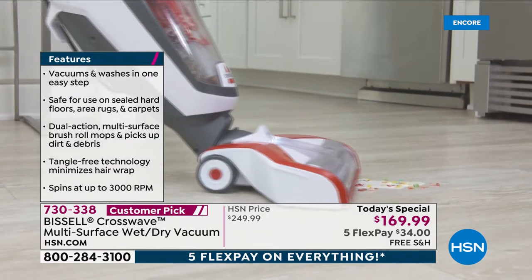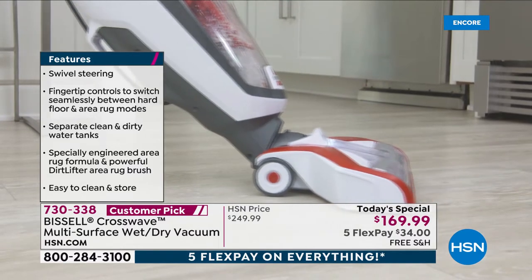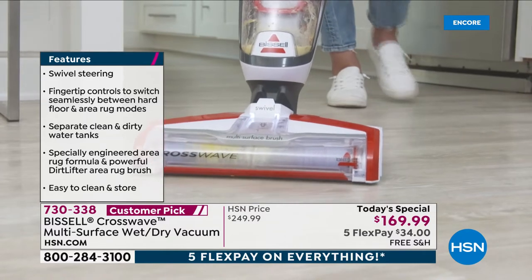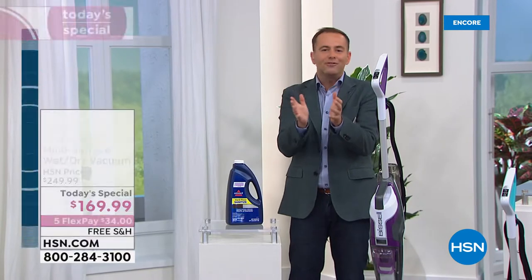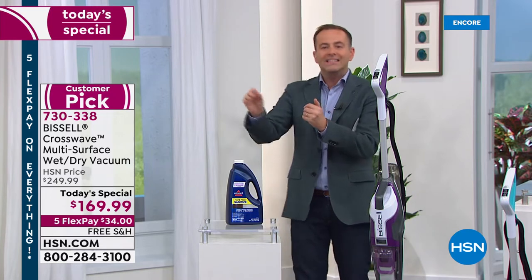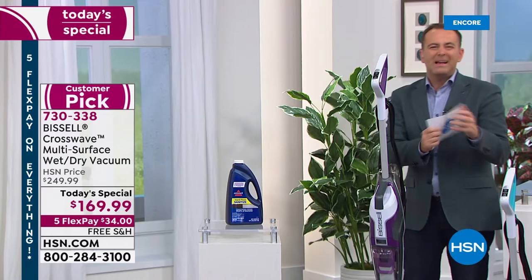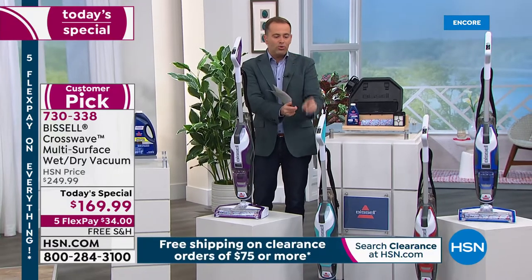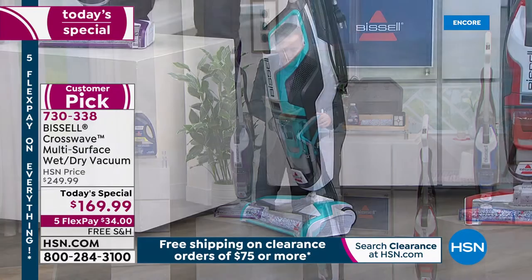Bissell is reinventing the way we look after hard floors. Our colleague Katherine spent 45 minutes just talking about hers — she got it seven or eight months ago. That's the story from people who own it, which is why it's a massive customer pick. Here's where we stand on colors: Blue Electric — basically a turquoise teal — is on fire. More than half of what we've sold is in this one color, so if this is the color you want, order before you go to bed tonight.